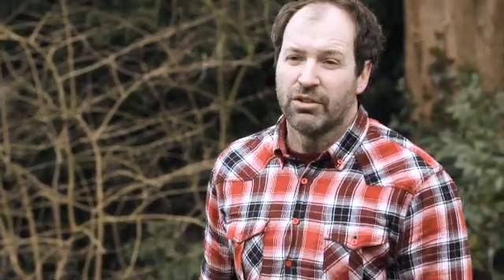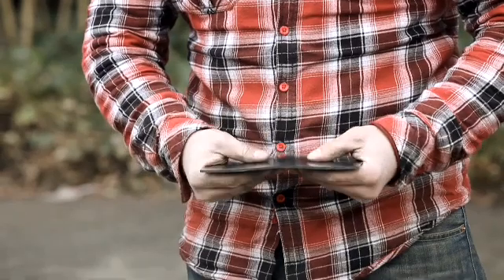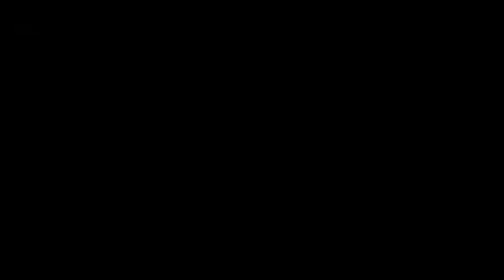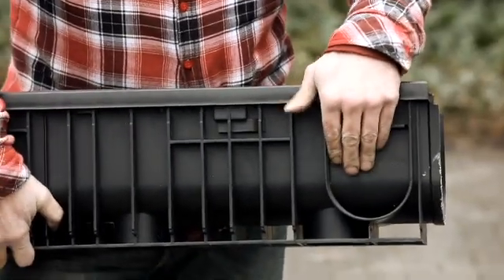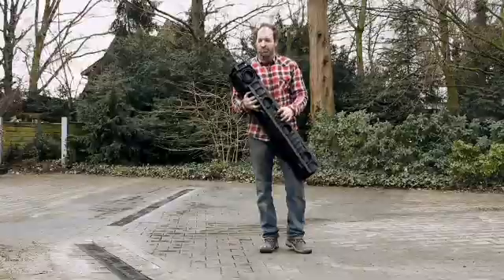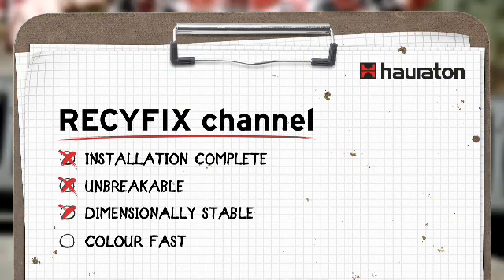After having installed the Recifix Pro channel several times, I know that we can use the compactor right next to it — the material from which this channel is made is ultra-flexible and will not break or crack. My construction site is finished and I'm glad that I used the Recifix Pro channel; it was really extremely easy to use. Here are the connections using the tongue and groove system — I could work at 90 degrees, just cut out, and the next connection could be made at a 90-degree angle. There is already a prefabricated opening at the bottom; all I need to do is cut it out with a hole drill. Installation is complete — it is unbreakable, dimensionally stable, and color fast.